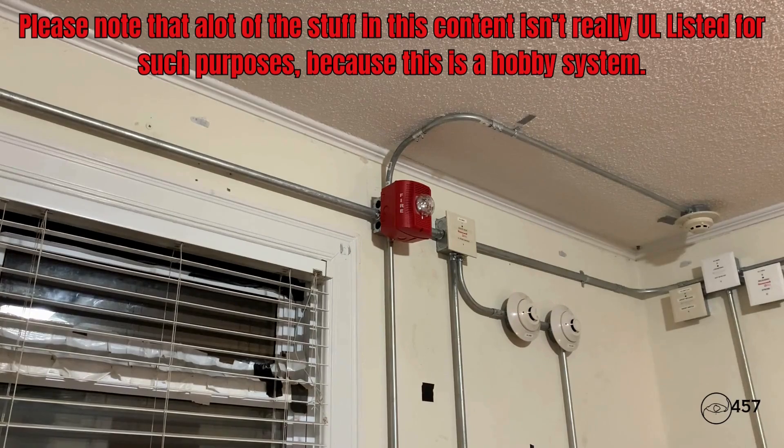Ladies and gentlemen, may I have your attention please. We are about to set off the life safety system at this time. Please disregard all audible and visual signals until further notice. Again, we are getting ready to test the fire alarm system. Please disregard all signals until further notice. Thank you.